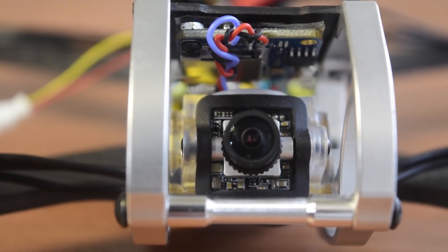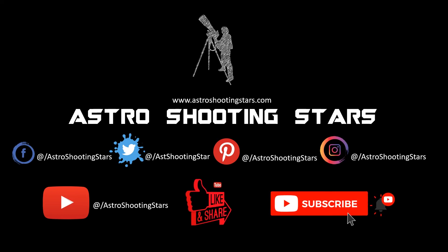If you are new to my channel and not yet subscribed, please hit that subscribe button and click that bell notification icon so that you get notifications for my new videos. Thank you for watching and clear skies.